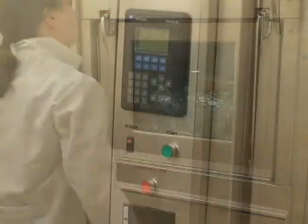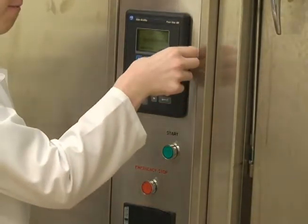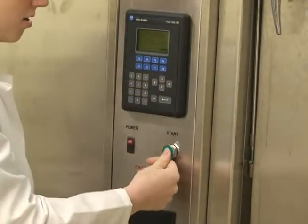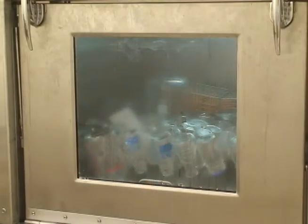Once the door is locked, you should press F4 and then start. There are other settings that you can use, but if you're just using a basic wash, this should work for you. The manual has instructions on other settings.